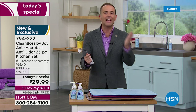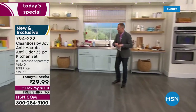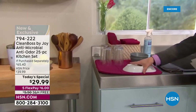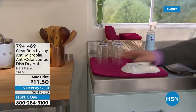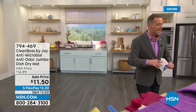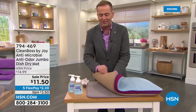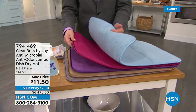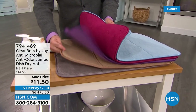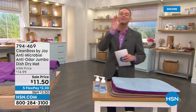Thousands of people are already saying, I've got to get this. The only addition is going to be this jumbo dish dry mat. So just so you understand the concept: you're doing the dishes and you place the dishes on the standard mat. You'll see the larger version is a little bit bigger. 2,000 people have picked this up. Every color matching back to the Today's Special is available. It's $11 and change, and it makes so much sense to add that to your purchase.